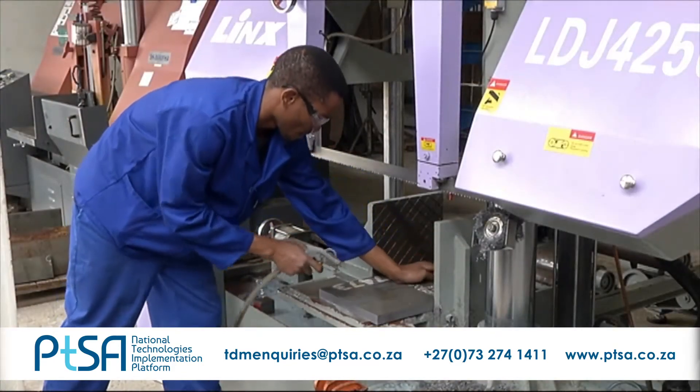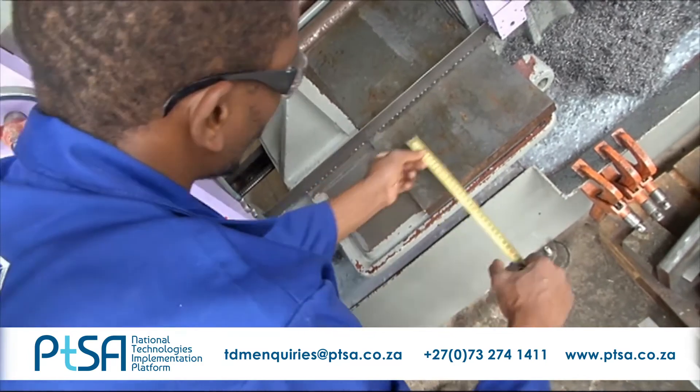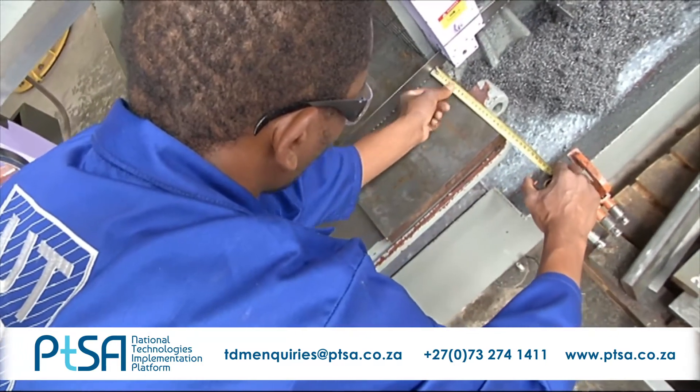Other responsibilities include stock taking, the control of stock levels and the completion of reordering schedules.